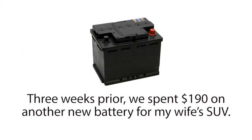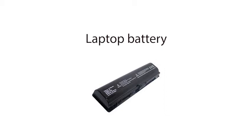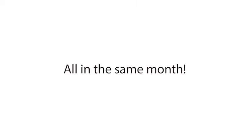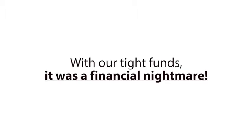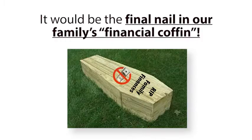Three weeks prior, we spent $190 on another new battery for my wife's SUV, and that battery should have lasted another year and a half. We also had to replace my laptop battery, a few AA and AAA batteries, even my drill battery all in the same month. With our tight funds, it was a financial nightmare. But this new car battery was going to push our total battery expenses to over $450 this month, and I knew if we purchased this new car battery, it would be the final nail in our family's financial coffin.